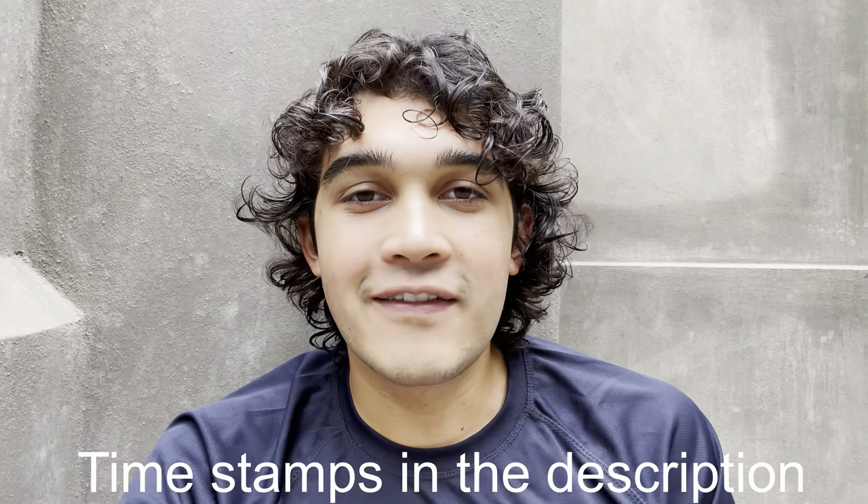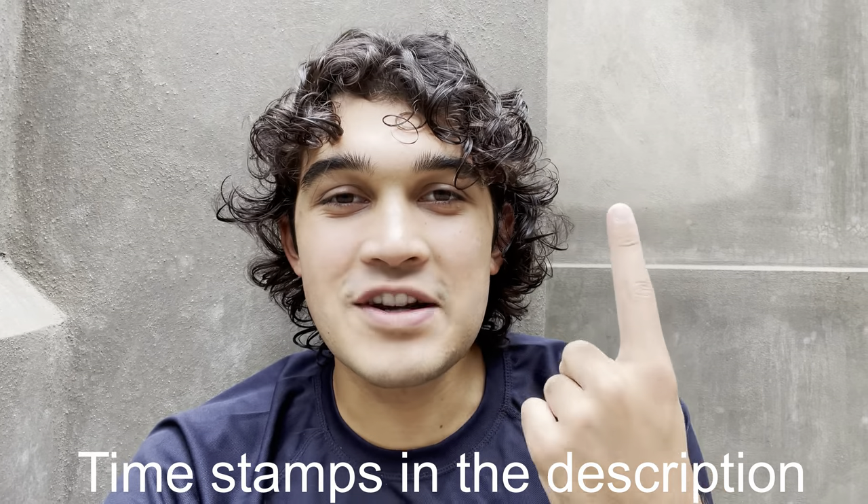Hey there, my name is Emiliano and I love Eton Fives. It's undoubtedly my favorite sport. This video is going to be divided into five parts: what is Eton Fives, how did Eton Fives begin, where you can play Eton Fives, how you can play Eton Fives, the five Eton Fives features, and then where you can find out more about Eton Fives.